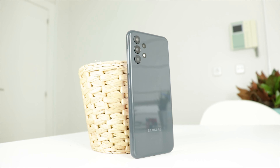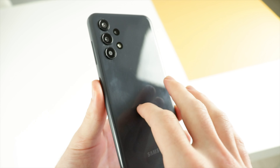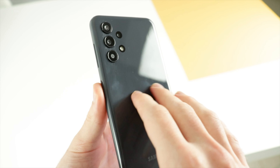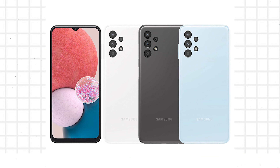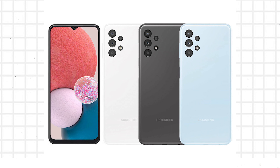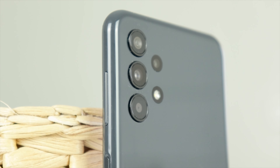Which means, of course, we're not going to find any high-end components or luxurious materials. As you can see, the phone is completely made out of plastic, both at the back and at the sides. And it's also one unified piece of plastic covering everything, which is the cheapest way to protect a phone. Although, to be fair, it looks pretty good on the A13.